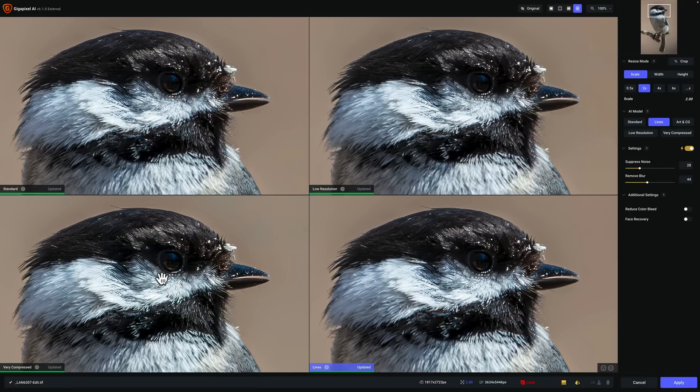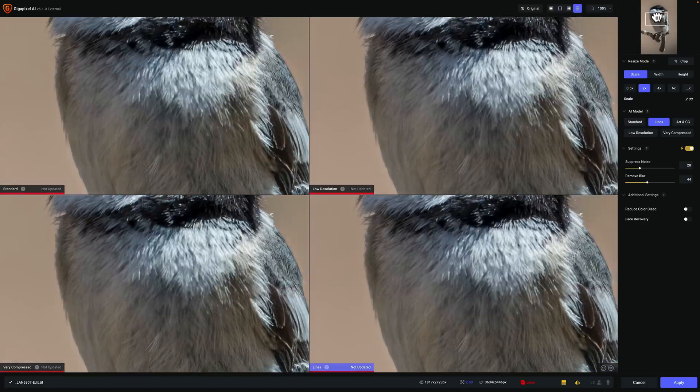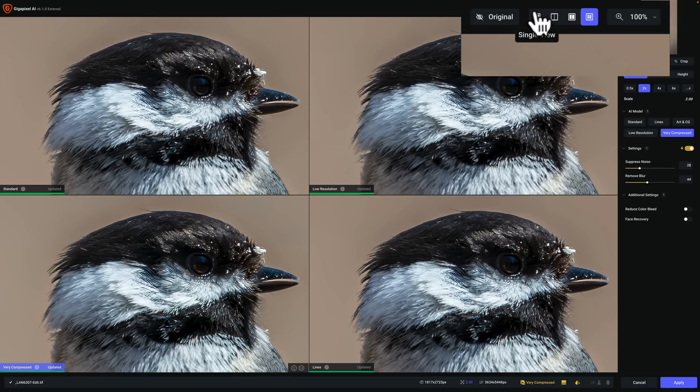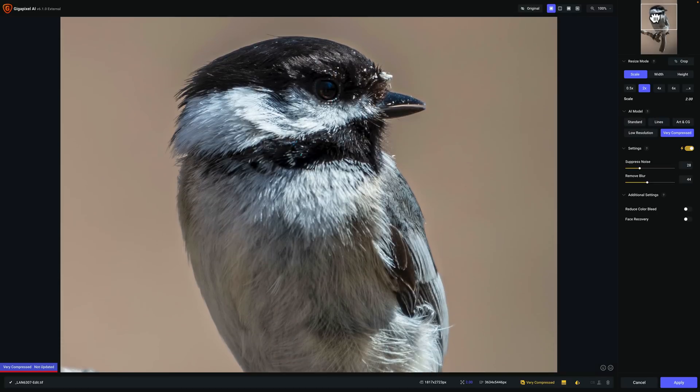Is Very Compressed too sharp? I'm not really sure. I could move the navigator window around to different parts of the image to check, and make sure it updates — you can see how it has to update each of the different views. But it really doesn't look overly sharp; it looks nicely sharp. So I think I'll go with Very Compressed mode. I'll click on that to make it active, then go to Single View mode so that's the only one we see. I'll move the navigator window down a little, let it render — it will take a little longer now because it has to render more pixels. There's our image.